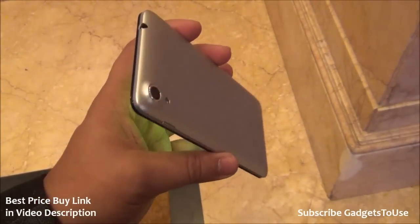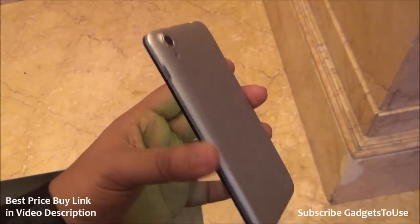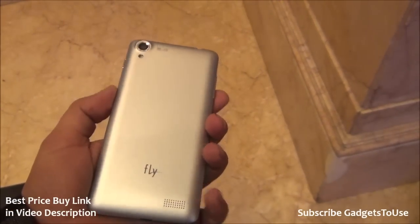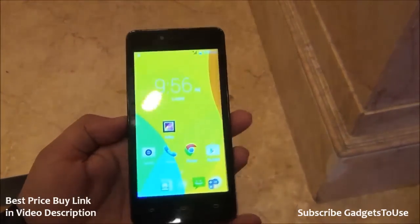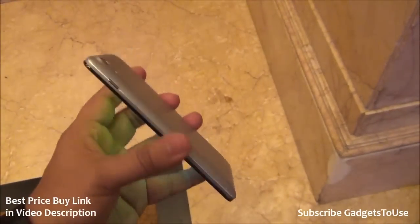Hey guys, this is Abhishek from GadgetsJuice.com and today we are here at the Fly Mobile event. We have a new affordable smartphone which has been launched today. This is going to be available on Snapdeal.com and you can buy this phone for a price of 5999. It comes with Android 4.4.2 KitKat preloaded and it has a 1.7 GHz octa-core CPU which is the Mediatek 6592, which is a very good thing as far as hardware is concerned.